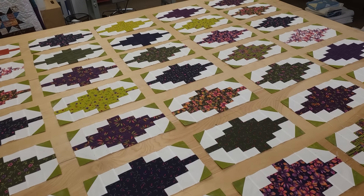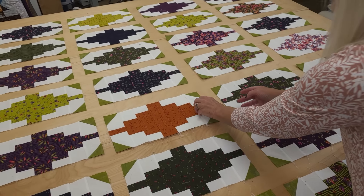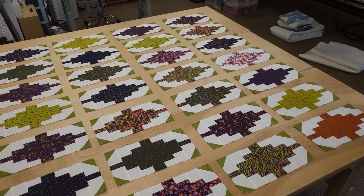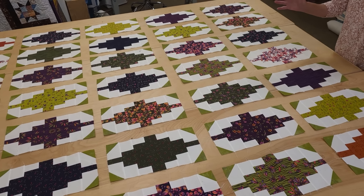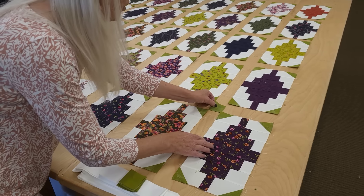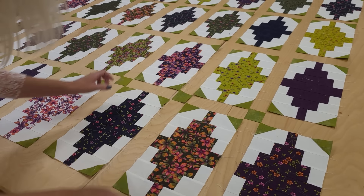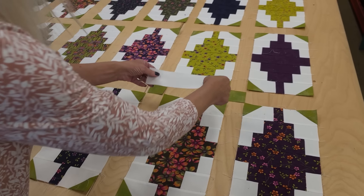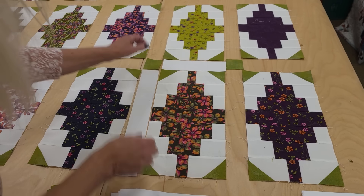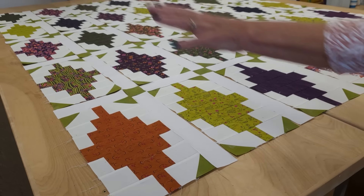When you have a color that's drastically different, you might want to put that one in the center, or you might want to do what I'm going to do — put them in the far corners. Either way is fine; it's totally a matter of preference. The next step is to put in the cornerstones and sashing pieces. There's a cornerstone in the middle of each intersection, and we've got sashing in two sizes: shorter sashing the same size as the blocks and longer sashing the same length as the blocks. That's the whole quilt laid out.